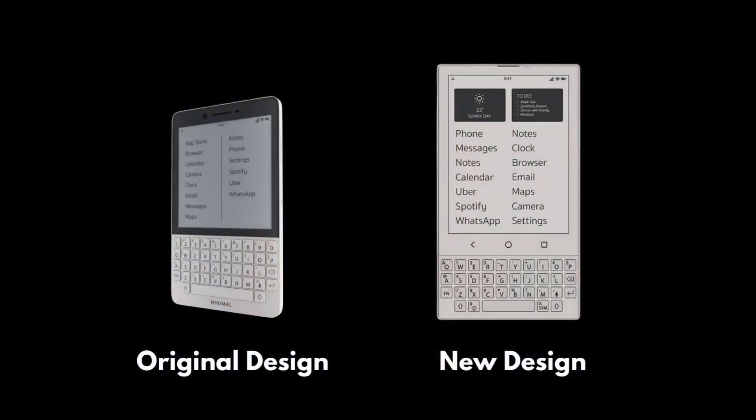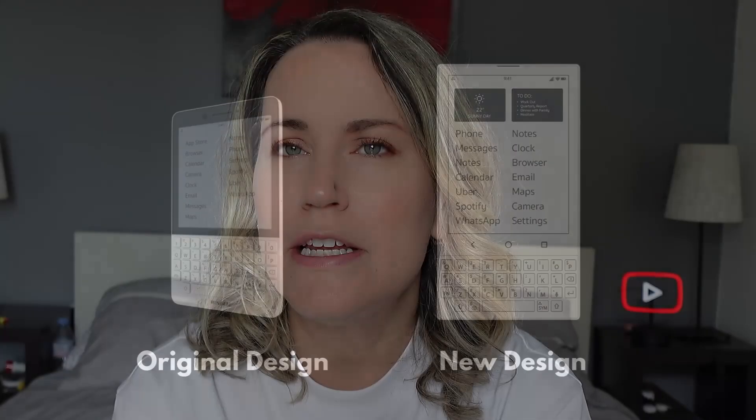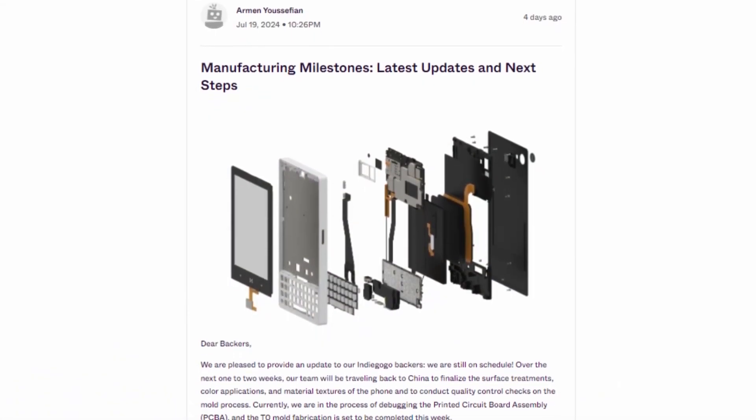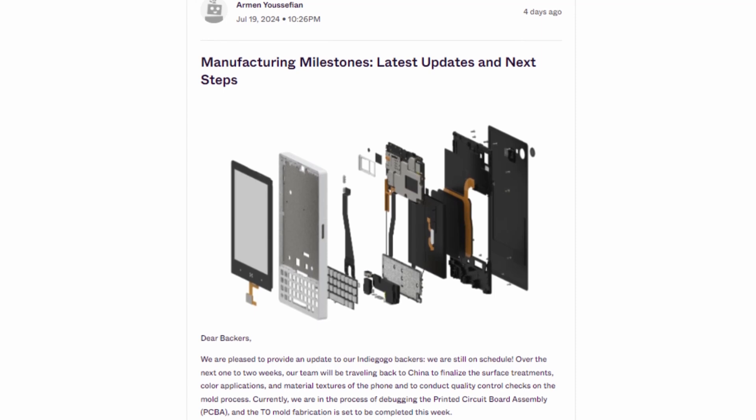The phone has gone through design changes and a lot of updates, and this month is a bit interesting. On July 19th, the Minimal Phone company posted an update to the backers. Within this update, the first line states that the project is on schedule. I found this interesting because if you read further along, some things might indicate that it is not on schedule — but on schedule at the same time. There's a question mark here.